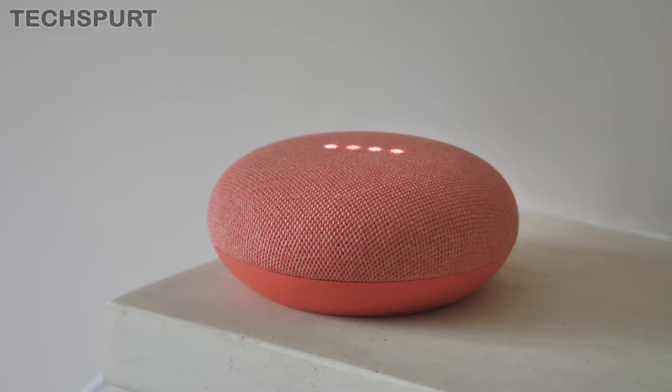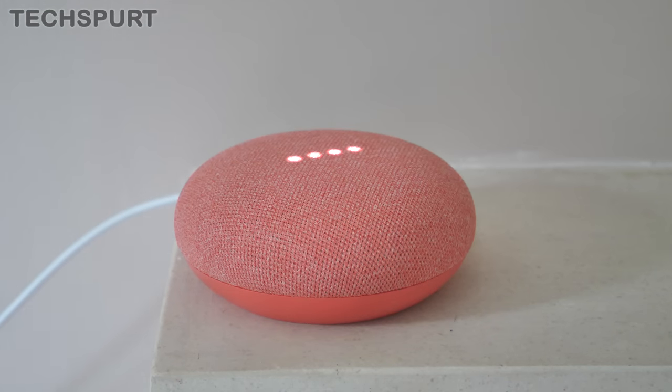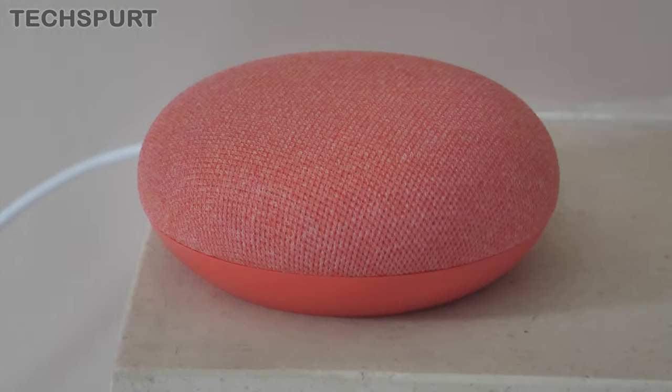So that in a nutshell is the Google Nest Mini, coming to UK stores including Amazon and John Lewis from October the 22nd for £49, or $49 if you're stateside. Are you tempted by the Google Nest Mini? If you've got the original Google Home Mini and you're thinking of an upgrade, definitely let us know in the comments below. Please subscribe and ding that notifications bell for more on the latest and greatest tech. Cheers everyone, love you!